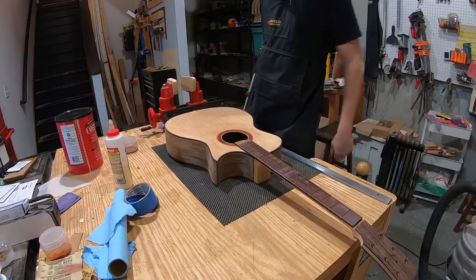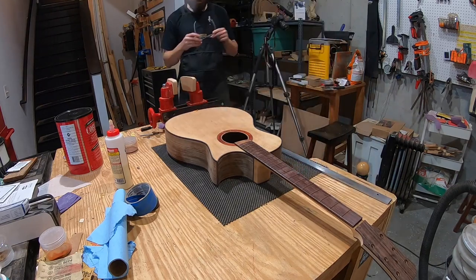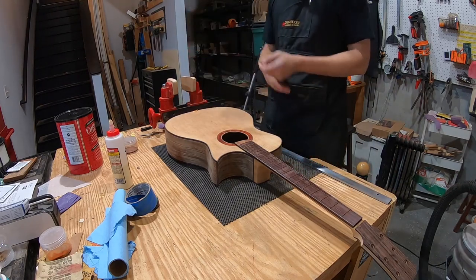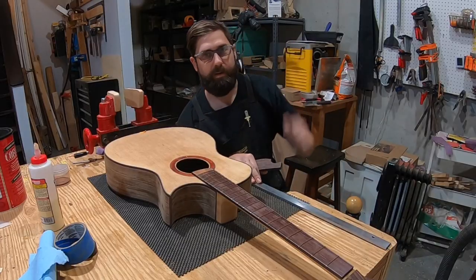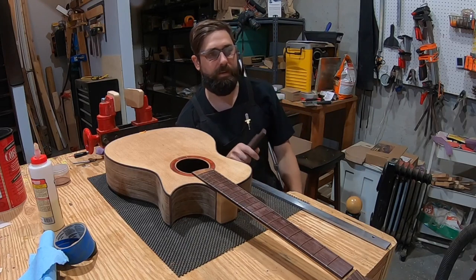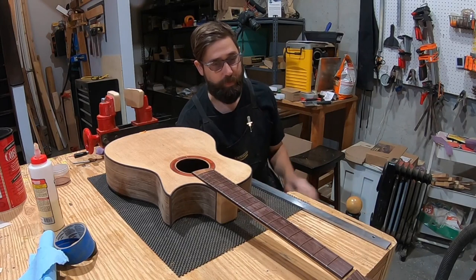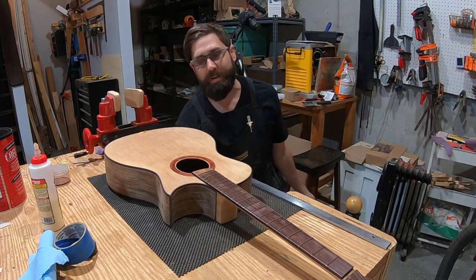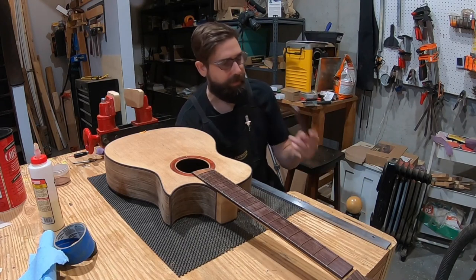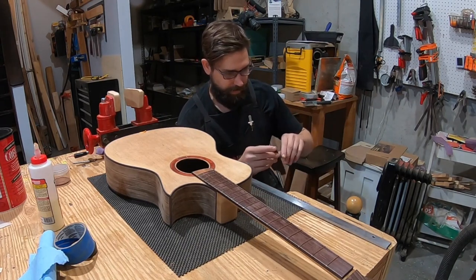One thing that was completely forgotten before starting on the bridge: thinning it down to near final thickness first. The blank has already been shaped, so the thinning will have to be done now — checking as it goes.